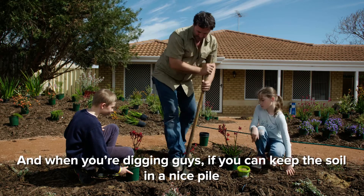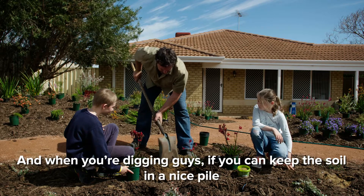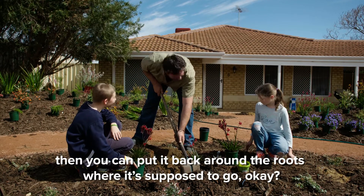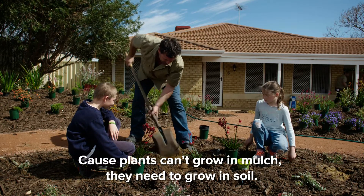And when you're digging, if you can keep the soil in a nice pile, then you can put it back around the roots where it's supposed to go. Because plants can't grow in mulch — they need to grow in soil.